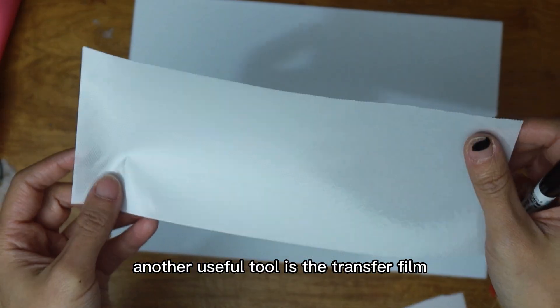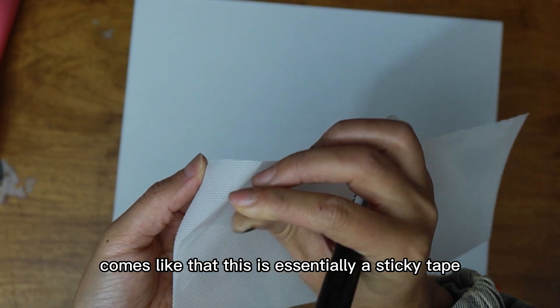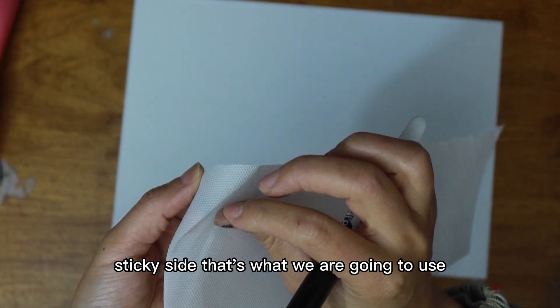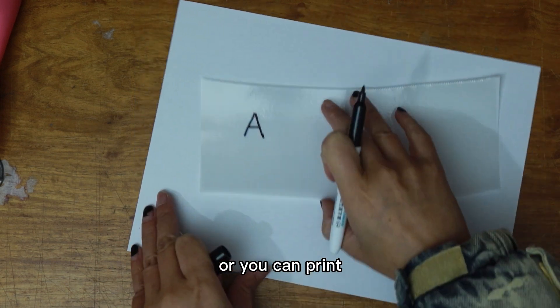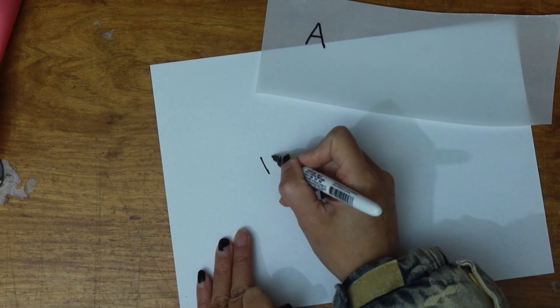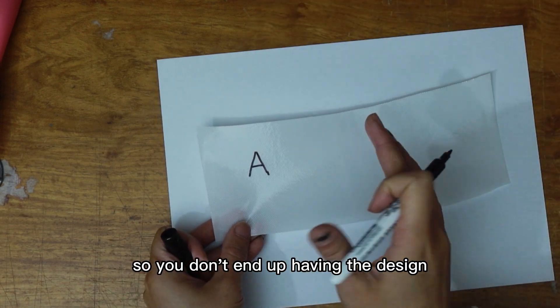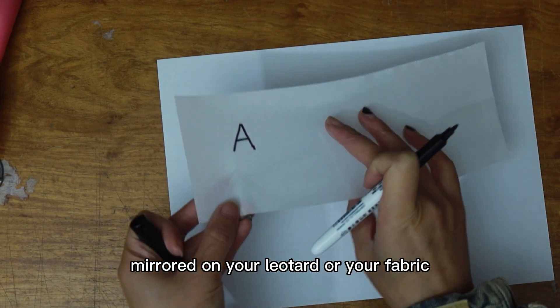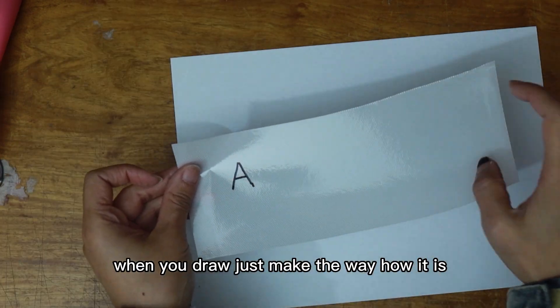Another useful tool is the transfer film — it comes like this. This is essentially a sticky tape, sticky side up, and that's what we are going to use. You can design your stuff or print on a piece of paper, but you need to make sure the print is mirrored, so you don't end up having the design mirrored on your leotard or your fabric. When you draw, just make it the way it is.